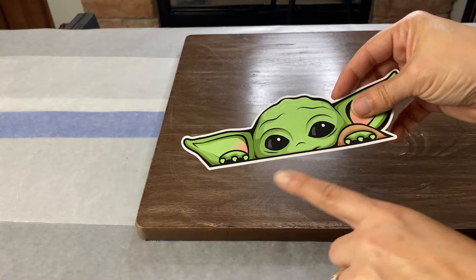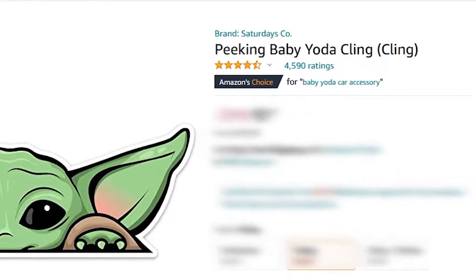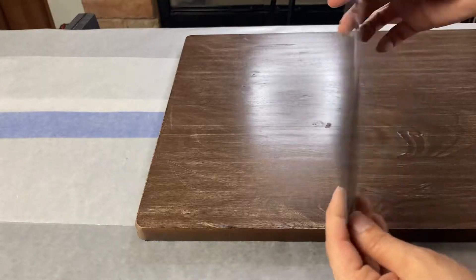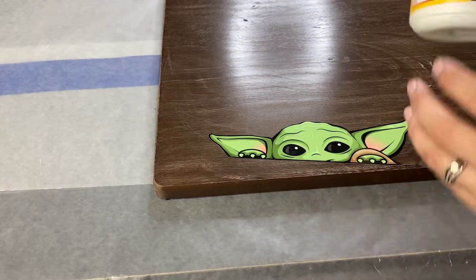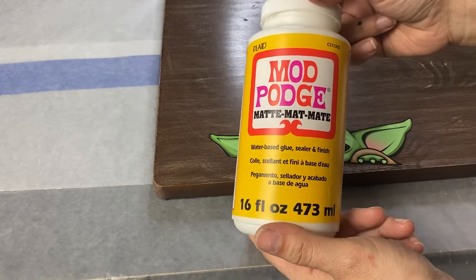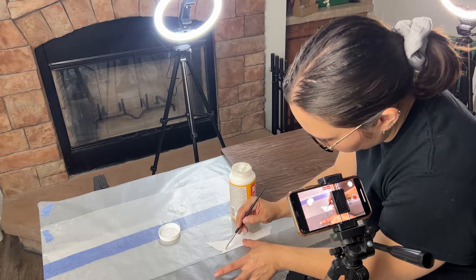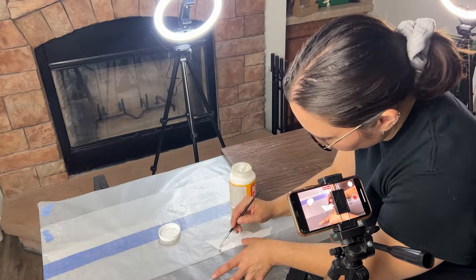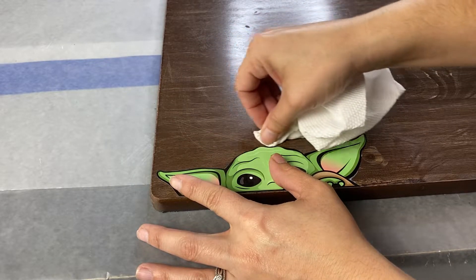I didn't like the white outline so I cut it out. I thought this was a sticker but it's a decal, which means it will not stick to this table on its own. But that's okay — I went to my box of crafty things and found Mod Podge. Any glue would do for this purpose, but Mod Podge is easy to work with and easy to clean. I'm making sure the edges are sealed because any gaps can cause resin to bubble.